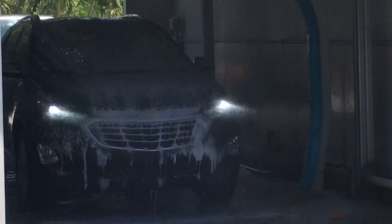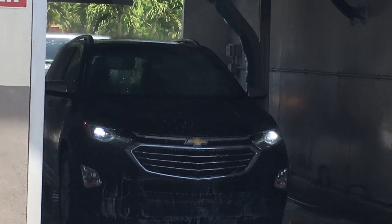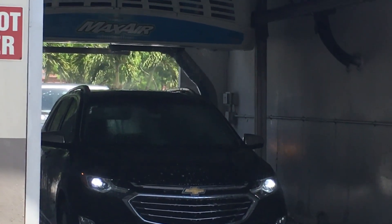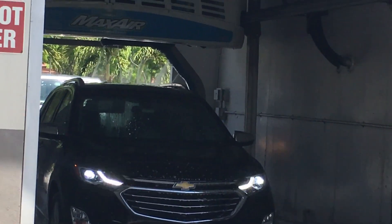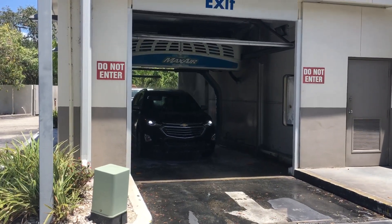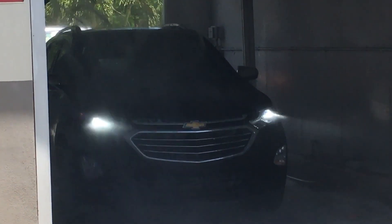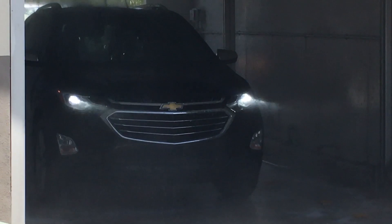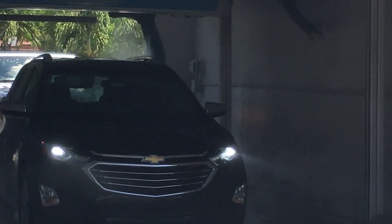I'm getting the fresh water rinse, but it didn't even get the bottom of the car. There goes the clear coat protecting. Like I said, the spot-free rinse light is burned out. It's doing a pretty good job. Now we're getting the spot-free rinse water.